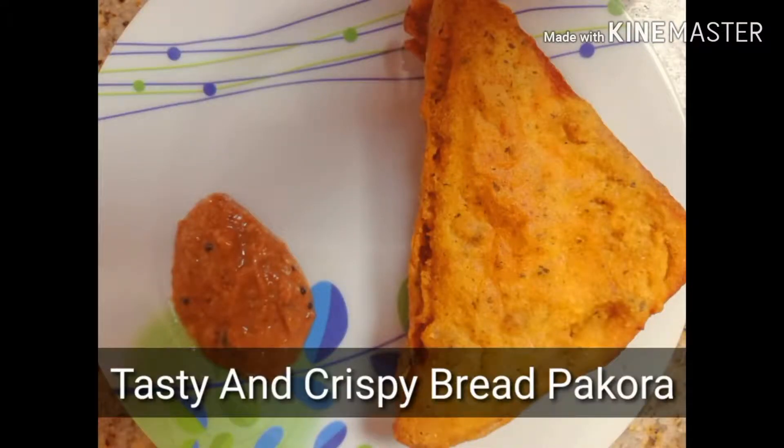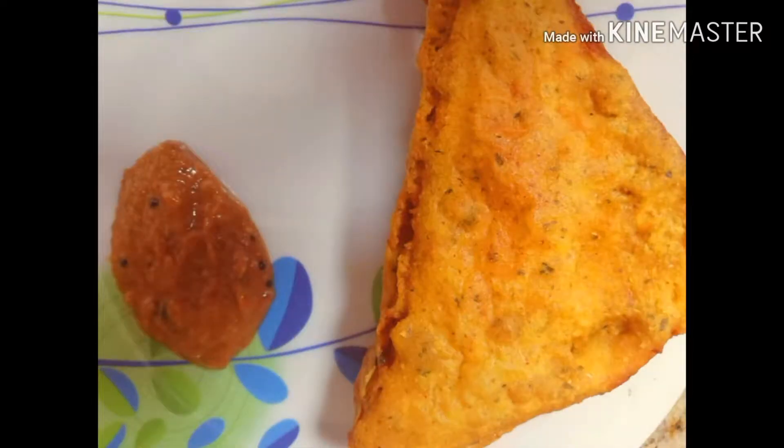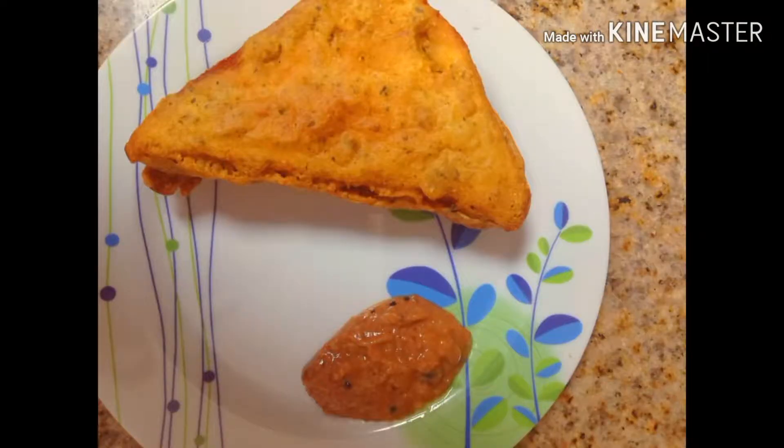Hello friends, welcome to my channel. Today I am going to share my recipe. It is a crispy bread pakoda, which you can eat at breakfast or as an evening snack. You can eat it at any time and you will enjoy it. Let's start the recipe with bread pakoda.